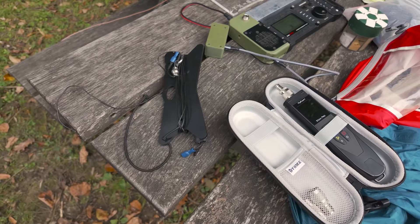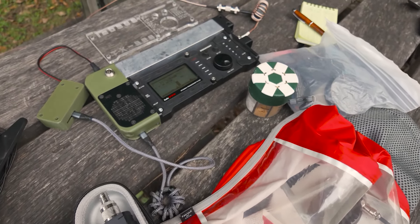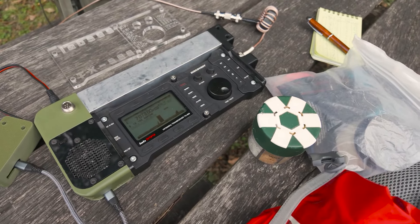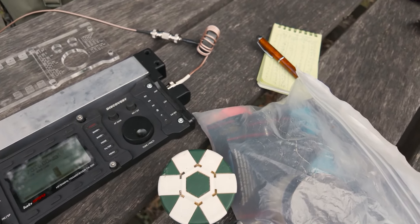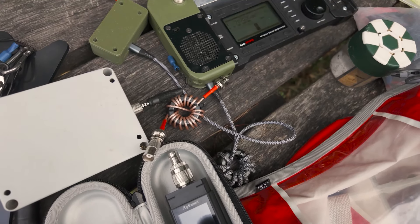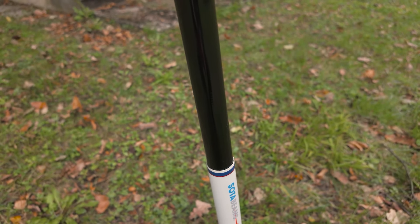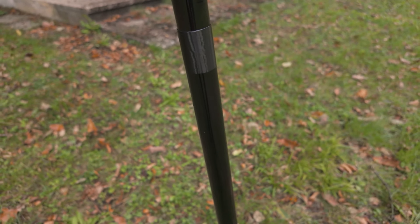There was no direct line of sight. We were behind a hill — this time even a bigger hill than usual. So there is absolutely no way to make a direct line-of-sight connection to the home station. This was ENVIS: near-vertical incident sky wave.